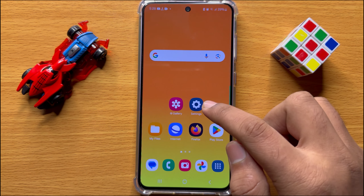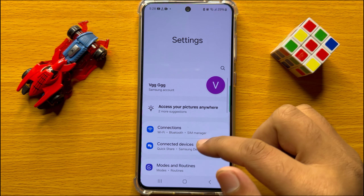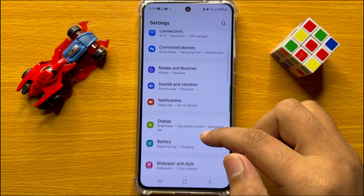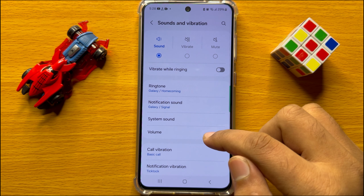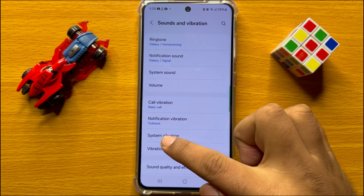First of all, open Settings. Now in Settings, scroll down and click on Sounds and Vibration. Now in Sounds and Vibration, scroll down and click on System Vibration.